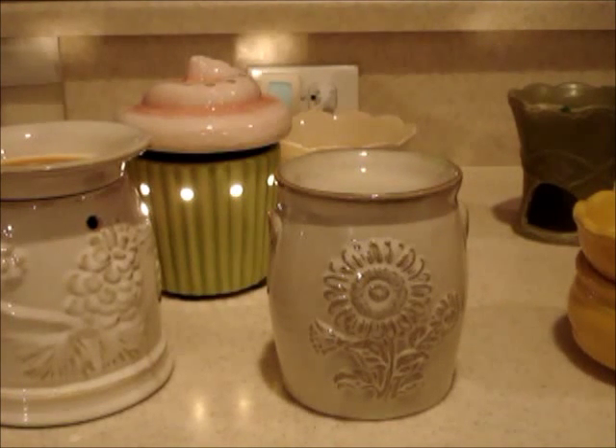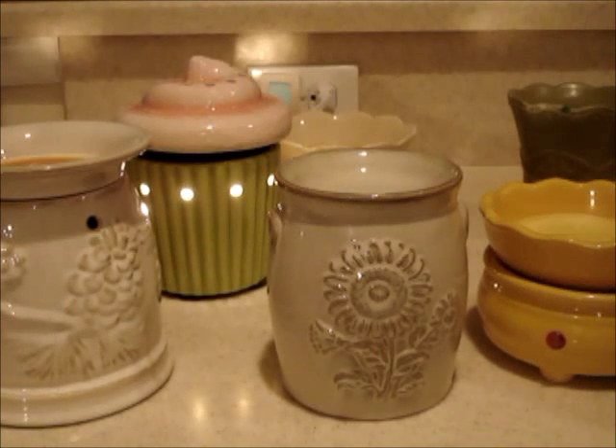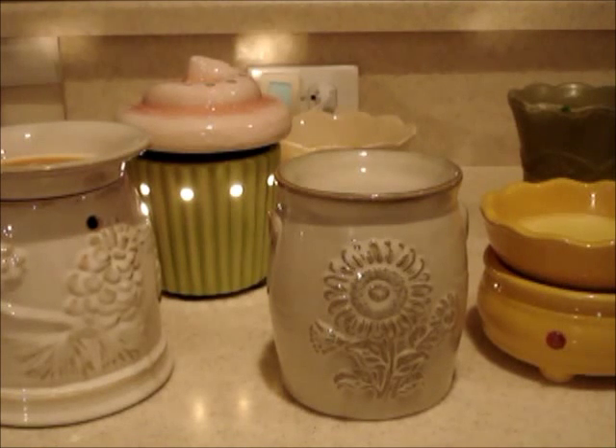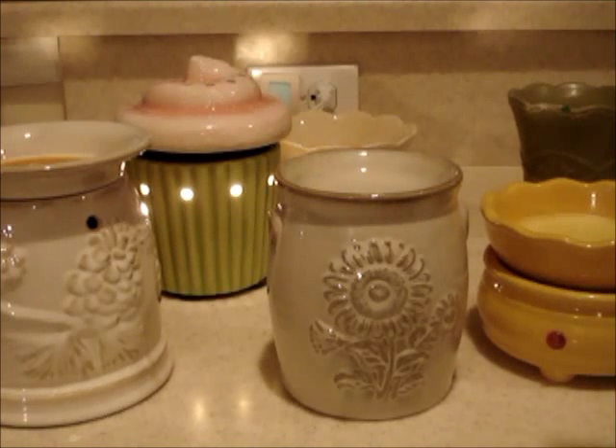Typically I can get two tea lights through before the scent is gone out of the tart. I prefer electric because it's getting steady constant heat to the wax. Unlike tea lights, where the flame starts off nice and big and close to the top, but as it's melting down the flame pulls away from that bowl on top, and then your wax starts to harden a little bit as it gets towards the end of the tea light's lifespan.